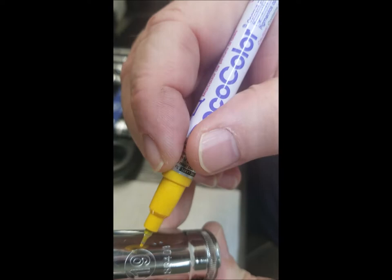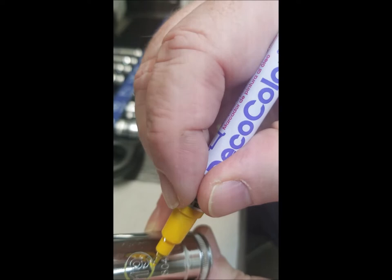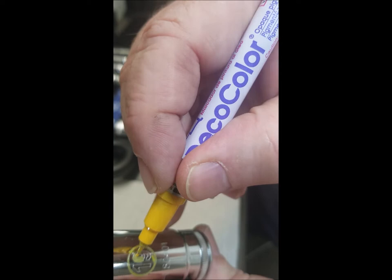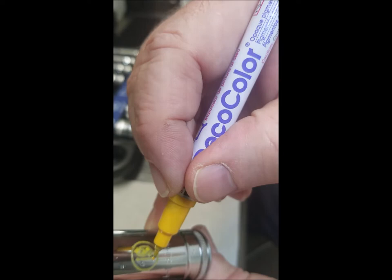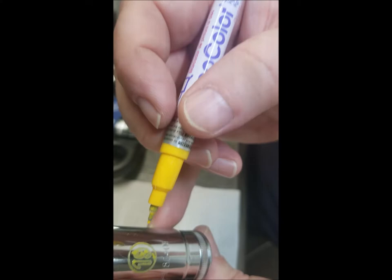Immediately after you get all three done, go back to the first one. Do them three at a time — I started out trying to do a bunch all at once like a factory, and that's not good because the paint gets super dry and once it's super dry you're making more work for yourself getting it off. One of the other videos said to let it sit overnight before wiping — I don't agree with that.